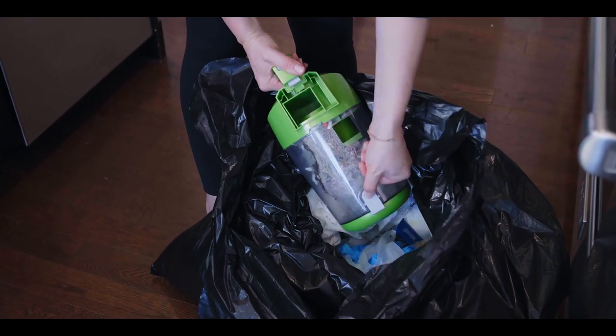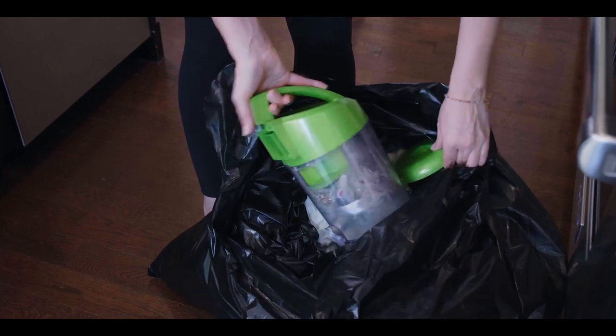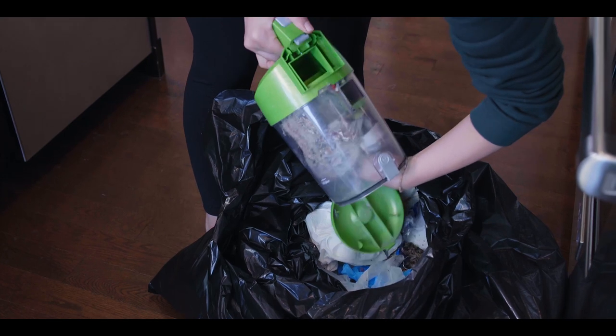If your vacuum isn't doing a good job at sucking up the dirt on your floors, chances are it just needs a good cleaning. Start by emptying the canister in the garbage and pulling out the filter.